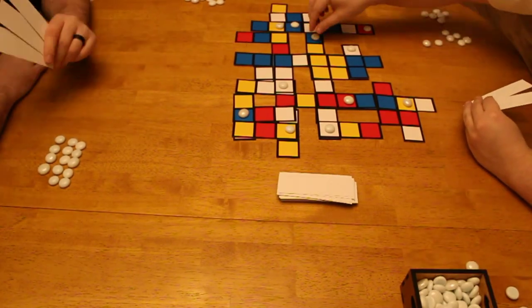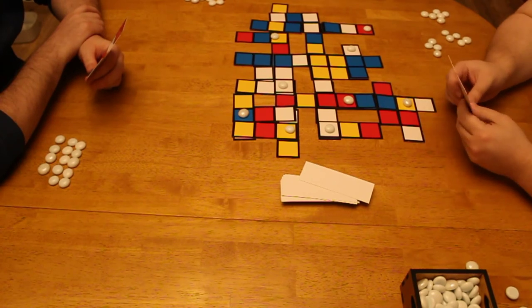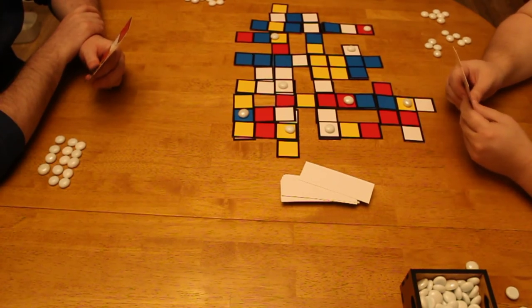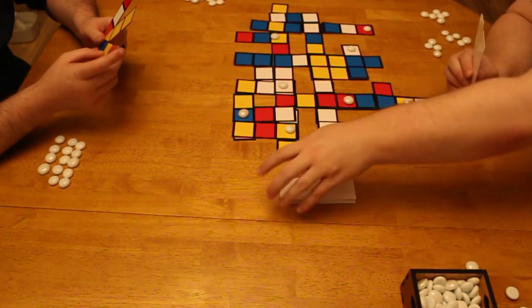You can see how you don't have to jump with the same stone each time. You don't have to jump necessarily in straight lines — you can jump diagonally if there's a spot to land.